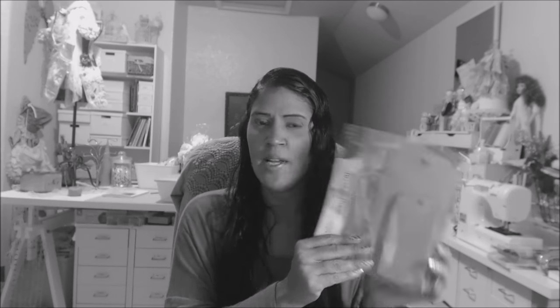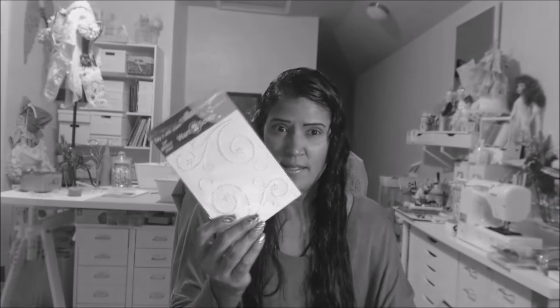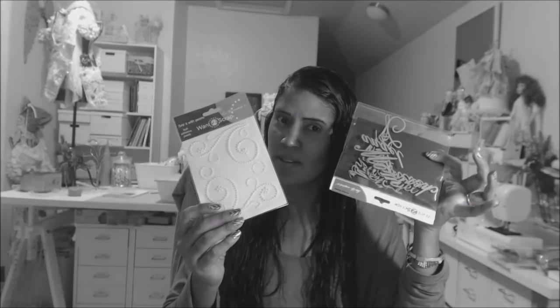Now, if you have not already done so, be sure to get yourself a tag album because tonight, live here on the Want to Scrap YouTube channel, I'll be creating a beautiful project utilizing this chipboard tag album and some of their beautiful blings and their titles and quotes. So if you haven't done so already, make sure you stop by there and grab your tag album.